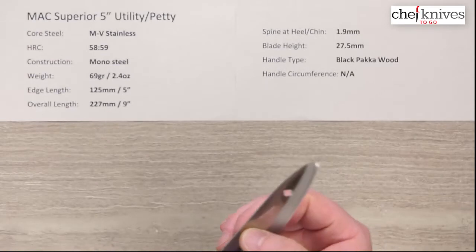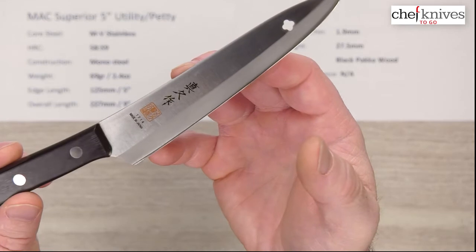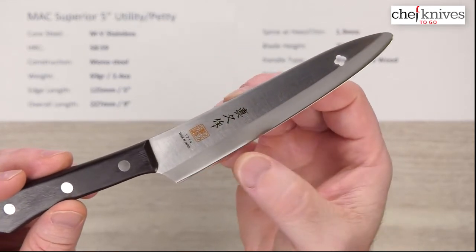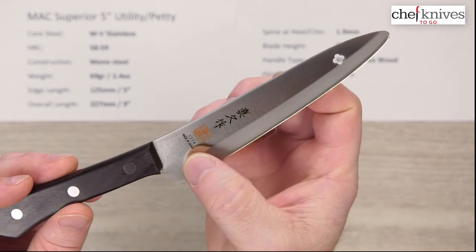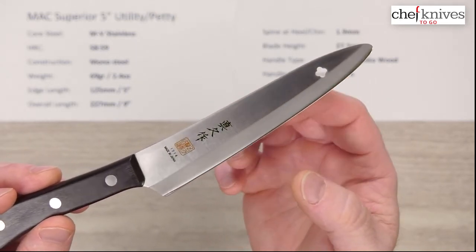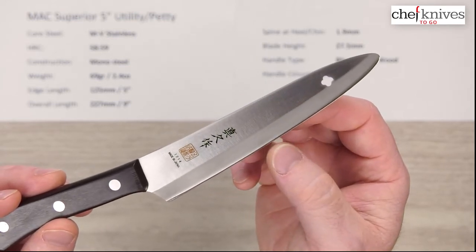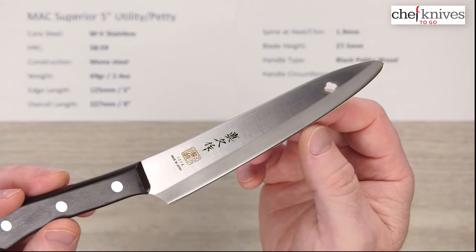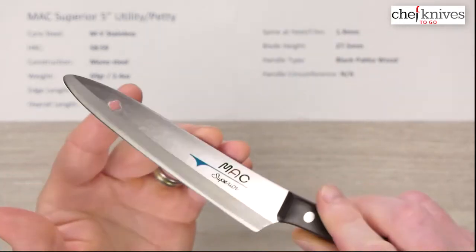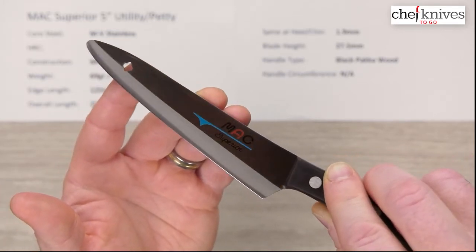Let's take a close-up look at the blade. You've got some screened-on kanji, and then the model number, made in Japan, on the right side of the blade. You've got a hole to hang it if you want to do that. And you can see the frosted blade road, and you can see the steel polished towards the edge there — they've done a little polish job on it. And here's the left side of the blade — you've got the MAC Superior logo screened on there.